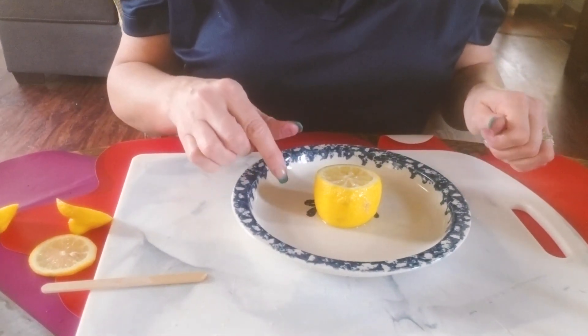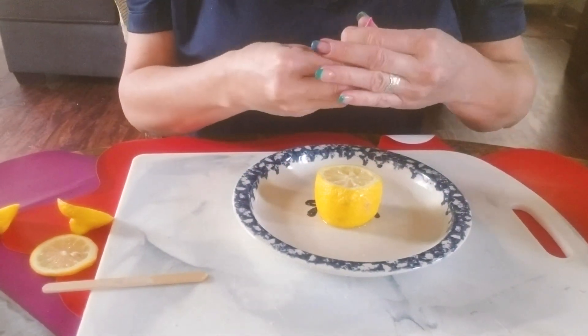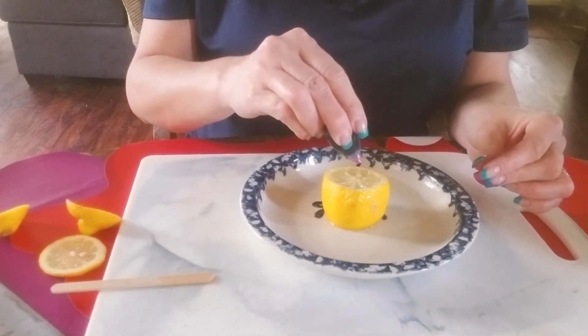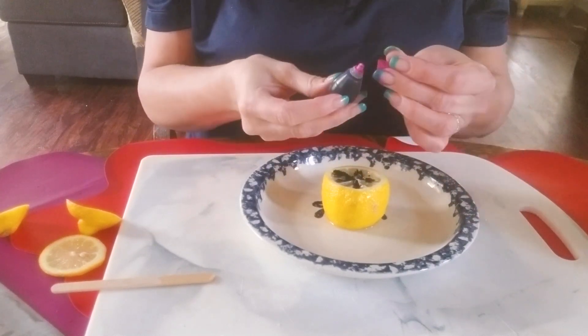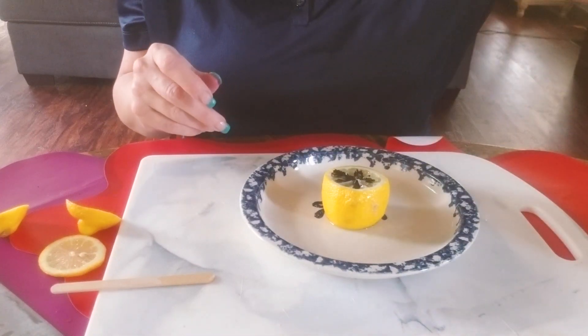The lemon is citric acid — that's the acid in this experiment. Next I'm going to take some food coloring and put some dots in there. You can use more than one color, but just know that if you use more than one color, sometimes it ends up turning brown and you lose the effect.